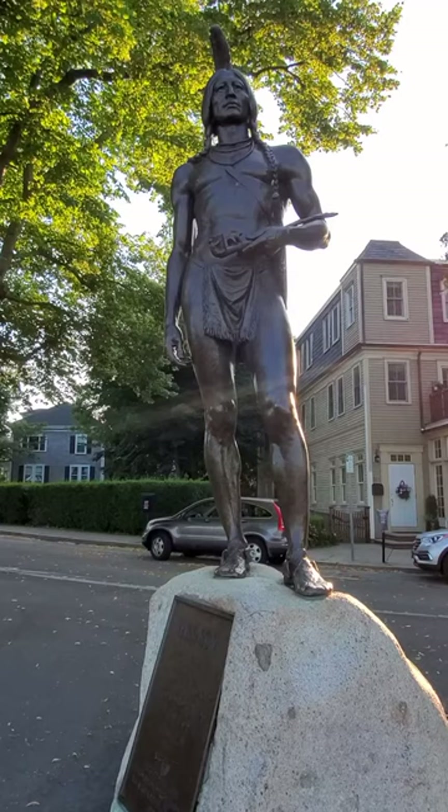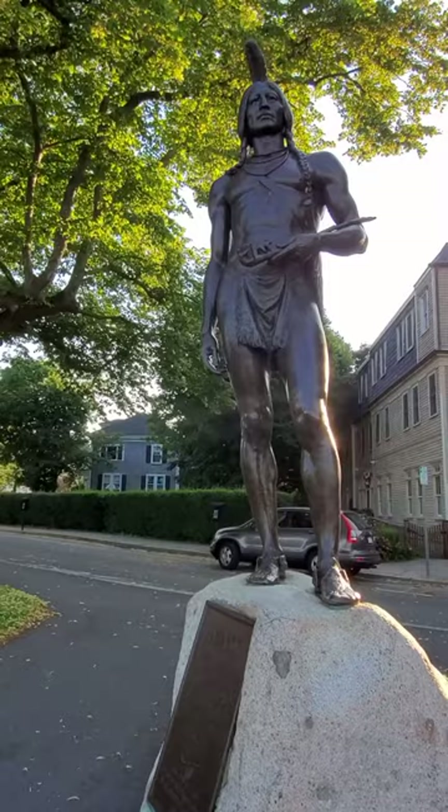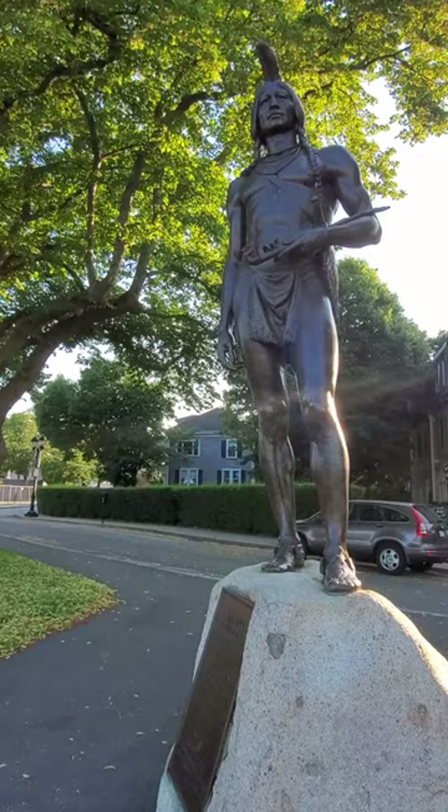Massasoit Usamequin was the leader of the Ponconocket when the pilgrims arrived in Plymouth in 1620. In 1911, Dallin was commissioned to produce a monument of the famed leader to commemorate the 300th anniversary of the landing of the pilgrims.